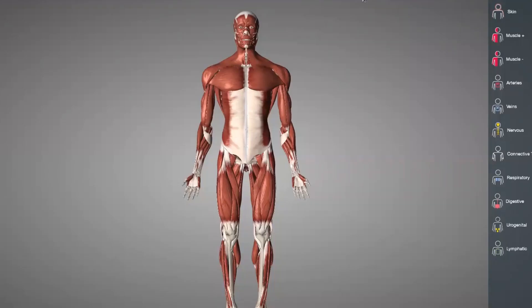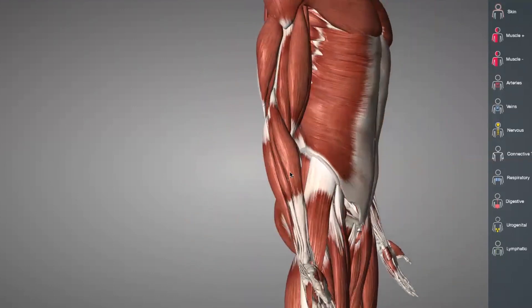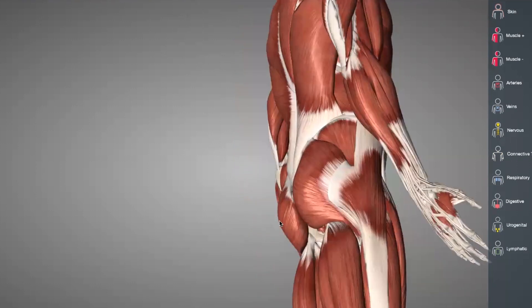If we now take a 3D anatomical look at the lateral elbow, we can see that the main muscle group that affects this condition is the extensor tendon compartment. The extensor tendons run from the outside of the upper arm — the humerus bone — from a bony prominence called the lateral epicondyle, and run down the forearm to the wrist. They are very important in wrist extension, which is where the wrist moves upwards or backwards.